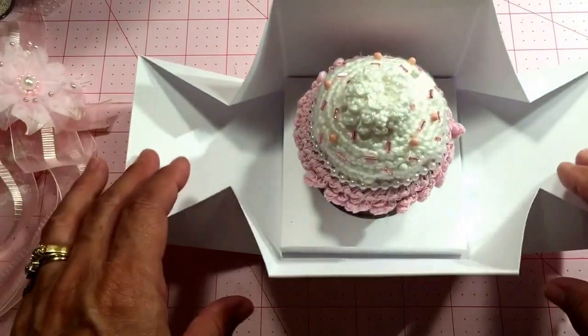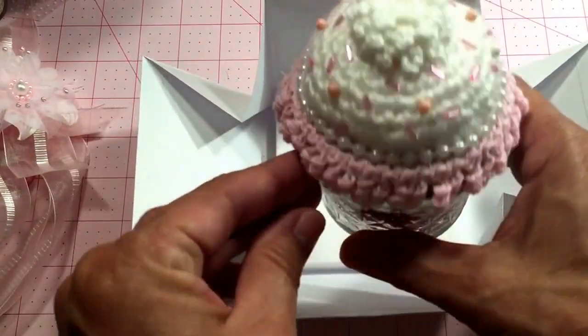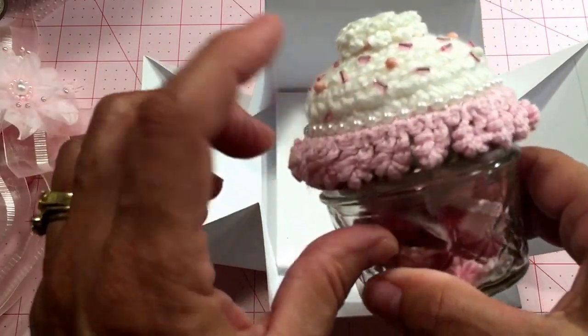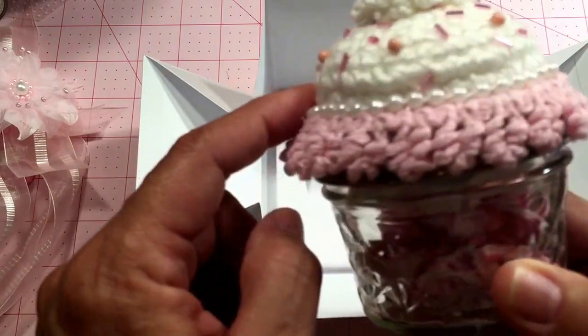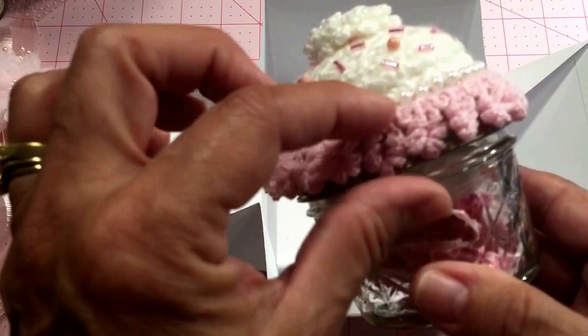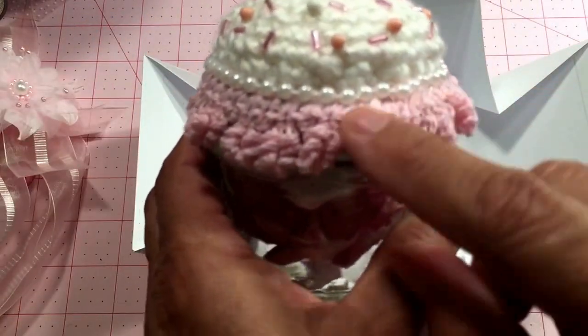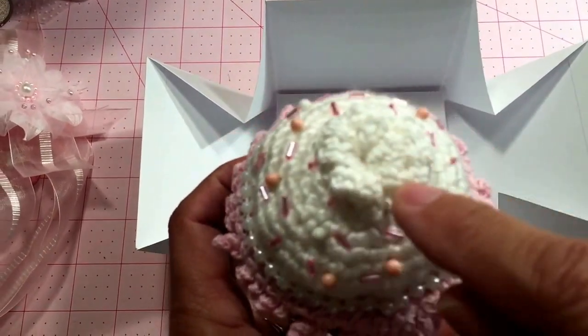Oh my gosh I'm so excited — this box opens up and it is a cupcake pin cushion! I crocheted the top and attached it to the lid, then put some little pearl strand around here and this pretty lace ribbon that I have in my stash. It's so darn cute.